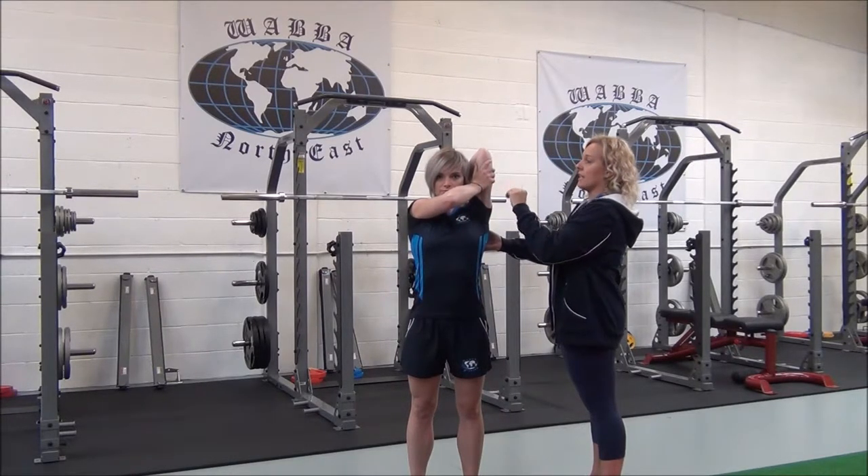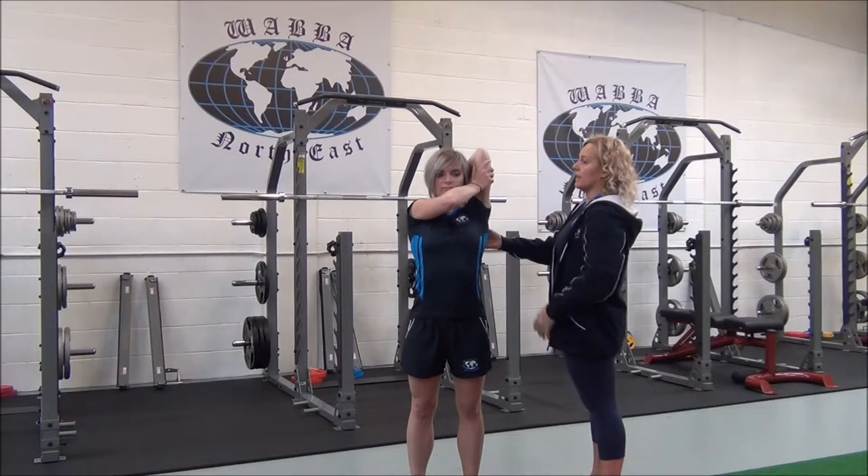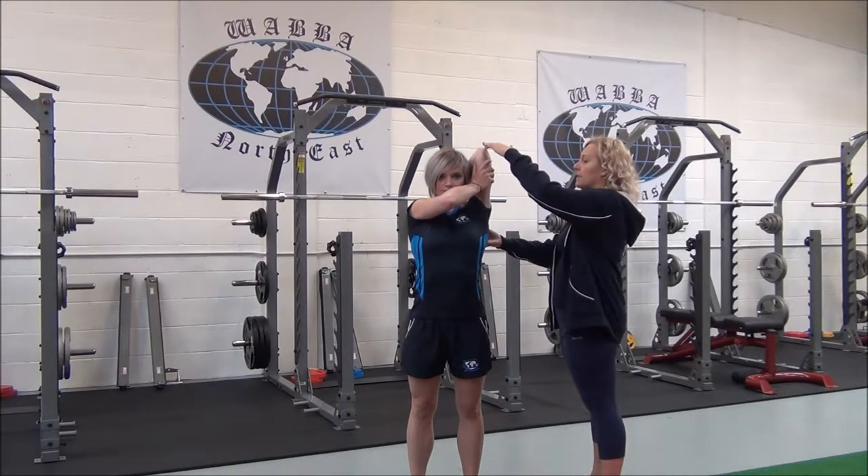So you feel the stretch down the tricep. Does that feel okay? Okay, so I'll get you to relax.